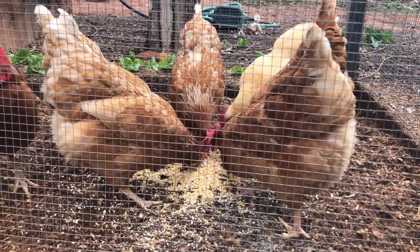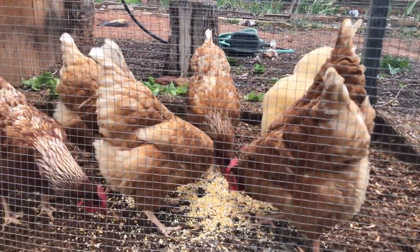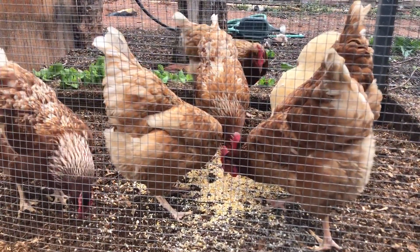There is one more little bird like this. Thank you.